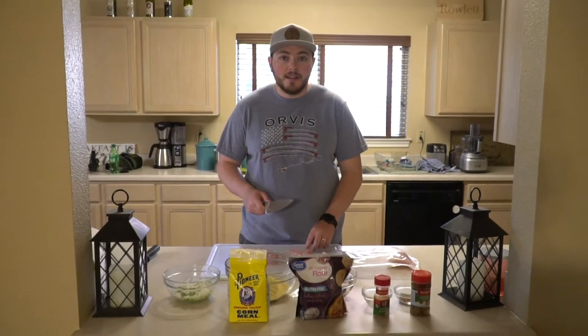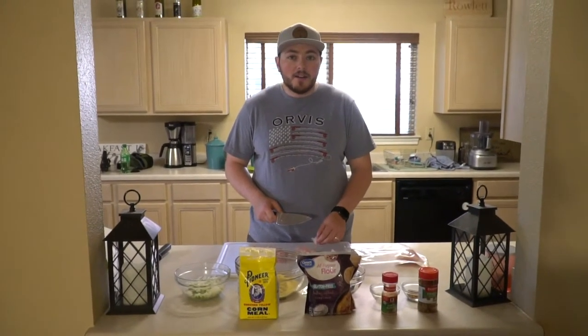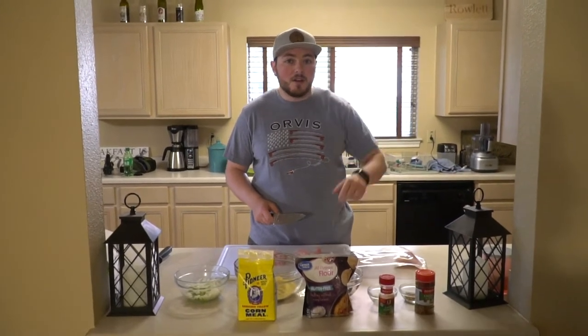What's up guys, welcome to Honeyhill Angling. Today we're making gar balls from the gar that I caught in our last video. You guys can check that video out with the little info card above.